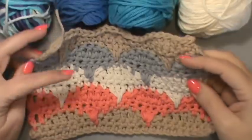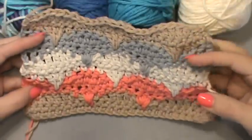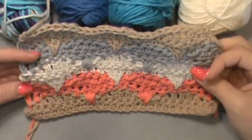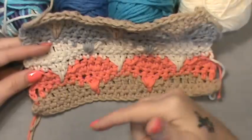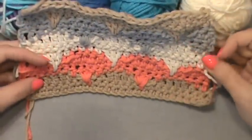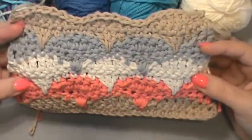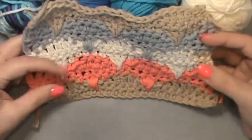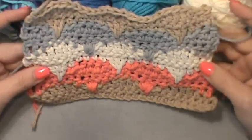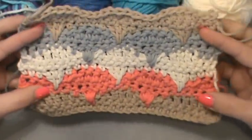Welcome back! We are going to learn a new stitch pattern today — this one is very popular. It is made by a designer named Miss Sandra. You can find her blog on Blogspot; it is called Cherry Heart. You can find the link in the description box below the video. Once we've done this tutorial together, go to her blog and show her some love for this beautifully designed pattern.